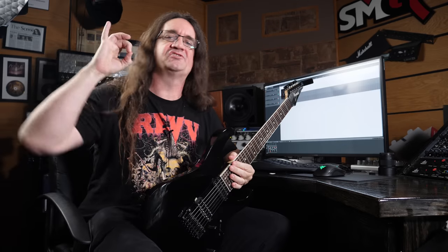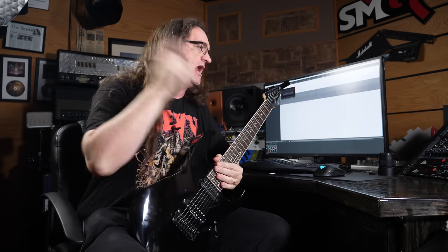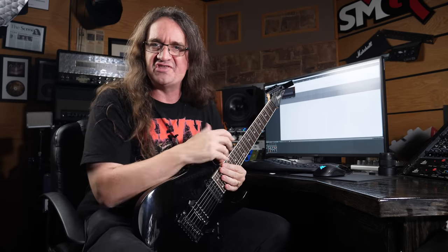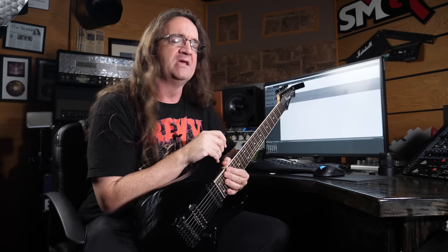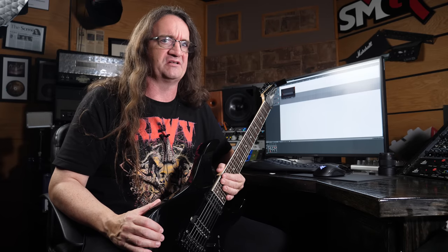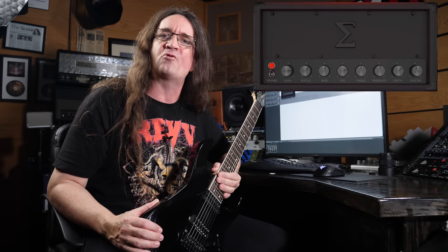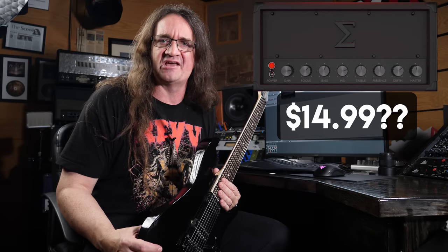Hey everybody, how's it going? A bunch of you guys have been asking me about the Audio Assault plugins and I've got just that right here today. We're checking out the new Sigma. What's interesting about Audio Assault is that the plugin is on sale right now for a whopping $14.99. The big question on everyone's mind is: can something that cheap actually sound good?